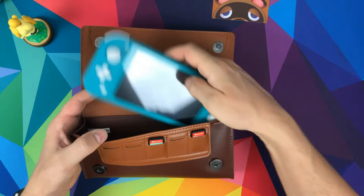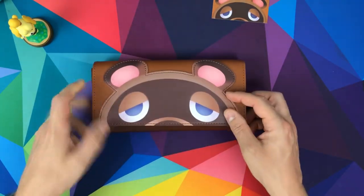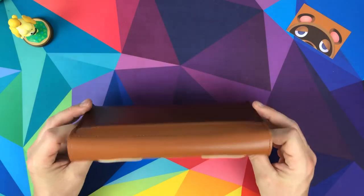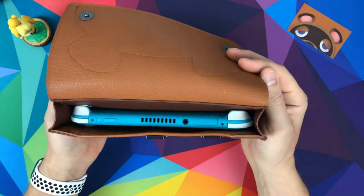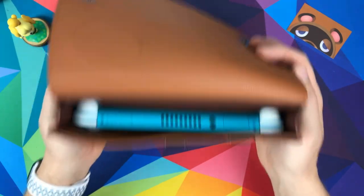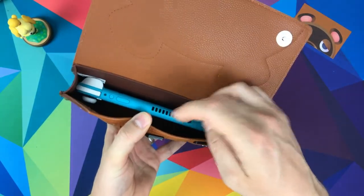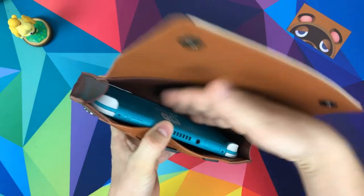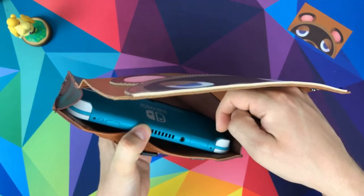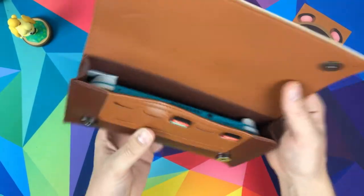Let's fit the Switch inside — perfect. How good is that case? If you're a fan of Tom Nook, this is excellent. Perfect fit, no rattling. You can put some things in there if you want, but it's not designed for anything other than the Switch and a few games. You could put a cable in there, but don't put it in the front as it would scratch the screen — put it in the back if you want. Maybe some earbuds or a cable, but it's not designed for that.